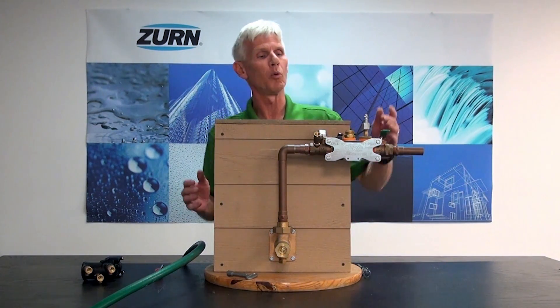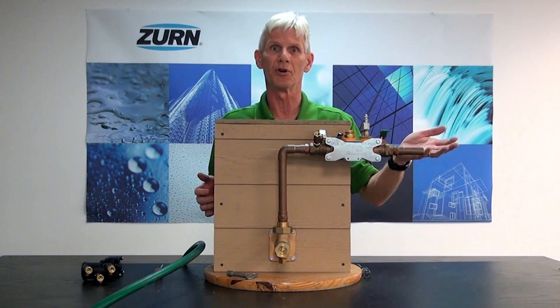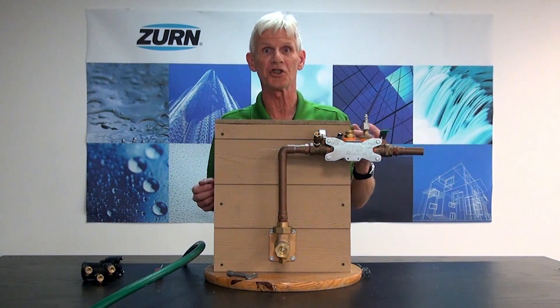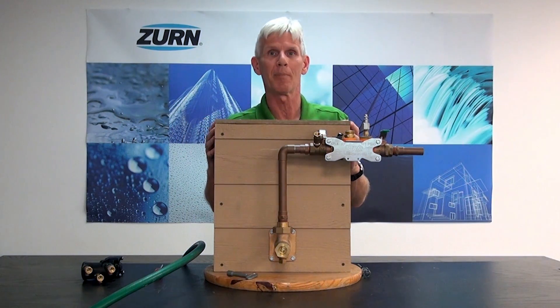In a previous video we showed you how to winterize your irrigation system. Basically that was a procedure to blow air through your entire zones, clearing all the water out so that the irrigation system doesn't freeze in the winter. But now we're headed into the spring and we need to get that irrigation system back up and running.